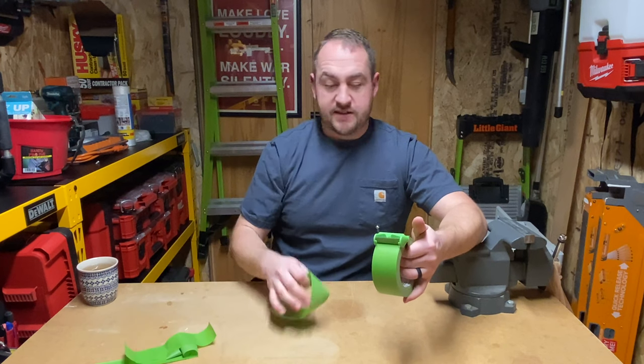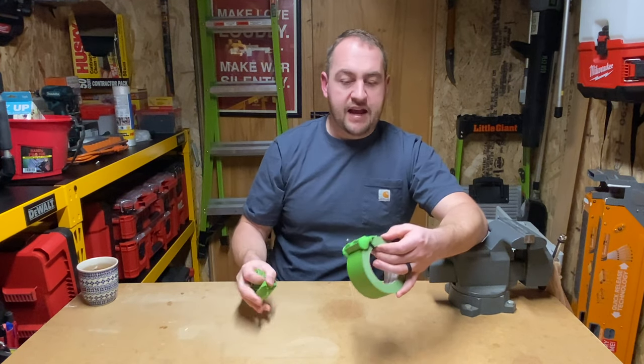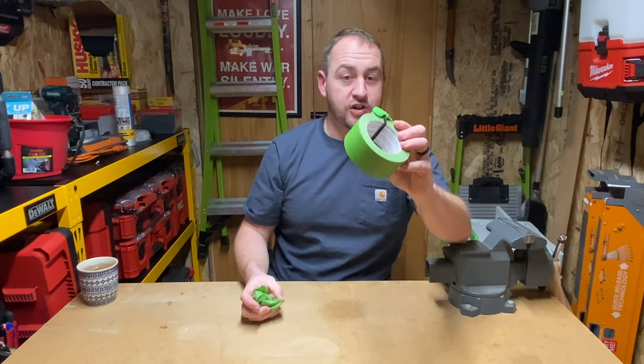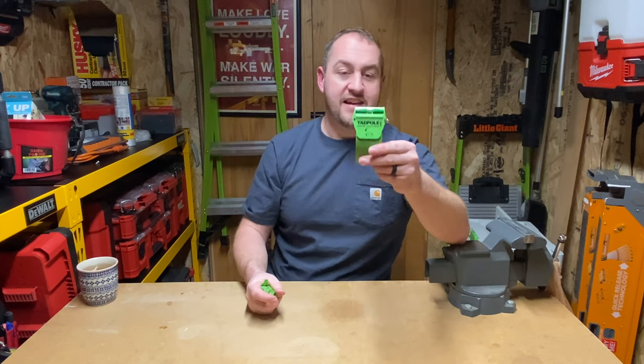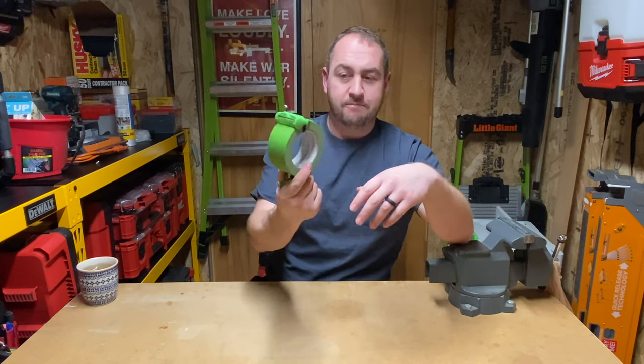I'm going to change positions here and change the camera around and show you guys what this looks like up close and how this works, because I'm absolutely loving it. Again, this was like seven or eight dollars at my local Ace Hardware.